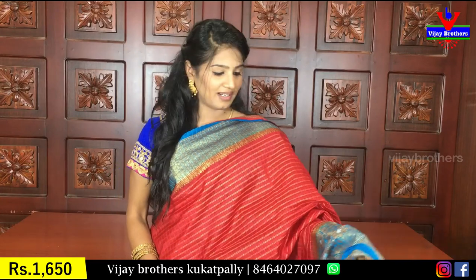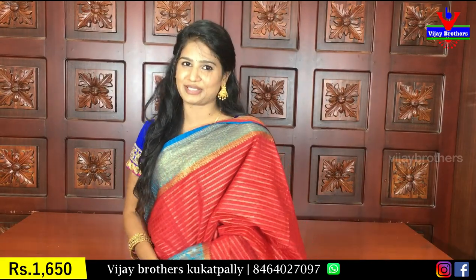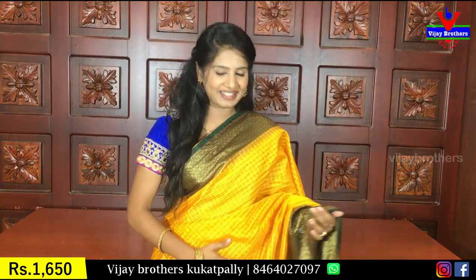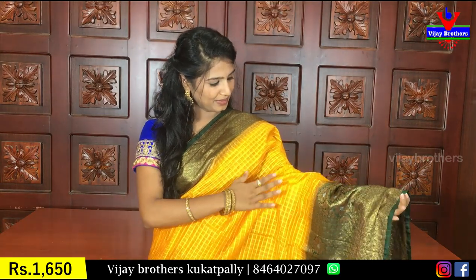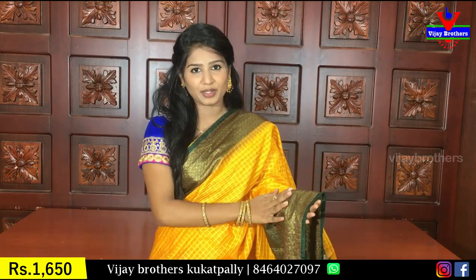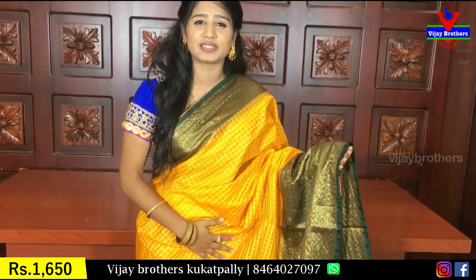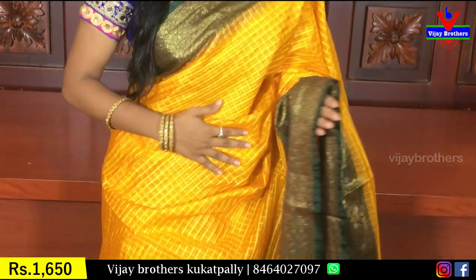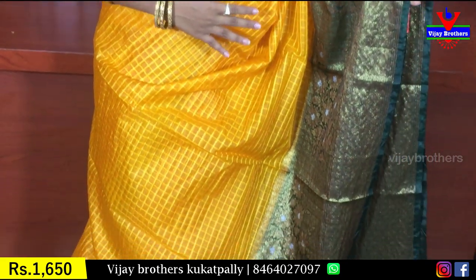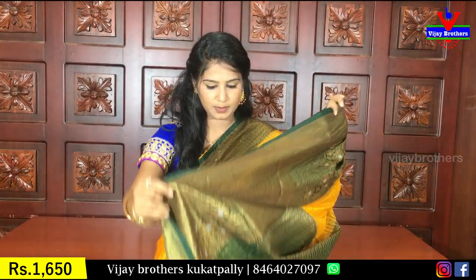It has a very fancy color, and you can use it for functions. This color combination has a very good color in the body. Coming to the border, it has a green color. Because there are festivals and temples, it has a very good color. We have the same pattern as the previous pattern.